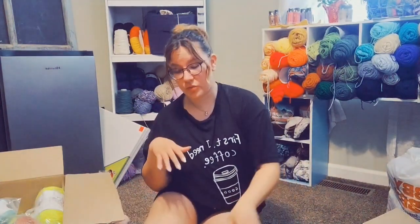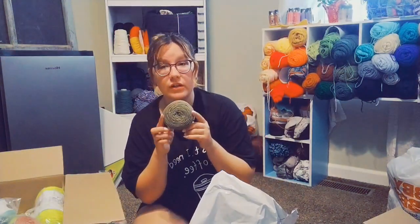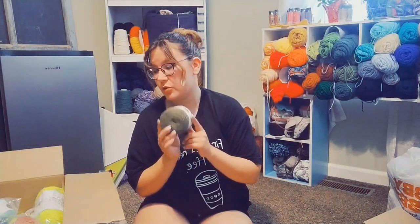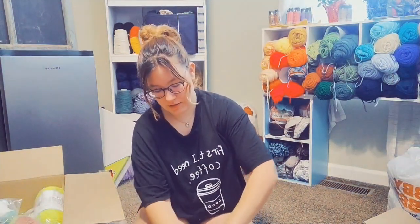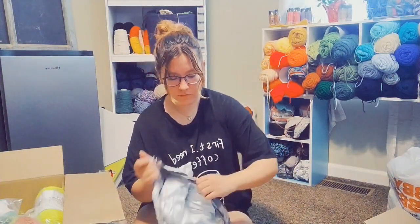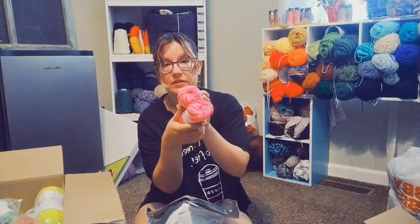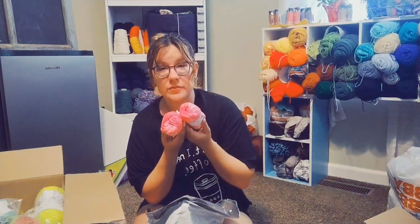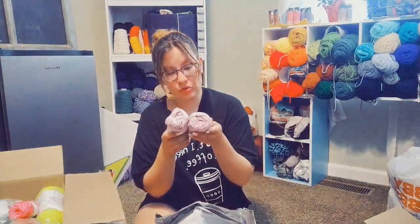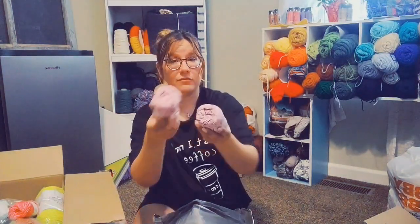Got those for a really good deal at Joann's, along with all of these. Another kubu in the green color — I did already open this package because I bought two of these and already used the other one. In here, we have two of these Big Twist cotton in the color flamingo splash. I got these to do my bucket hats with. And then two in the color pretty speckled — I love this one a lot.